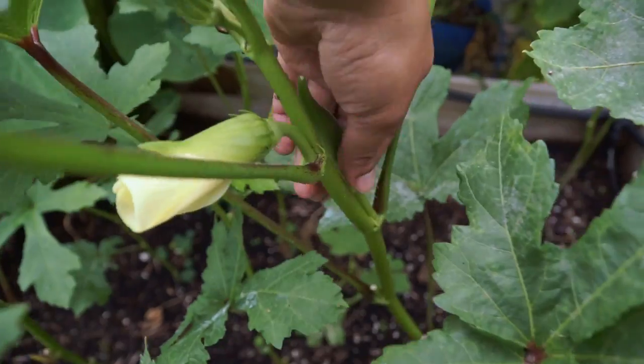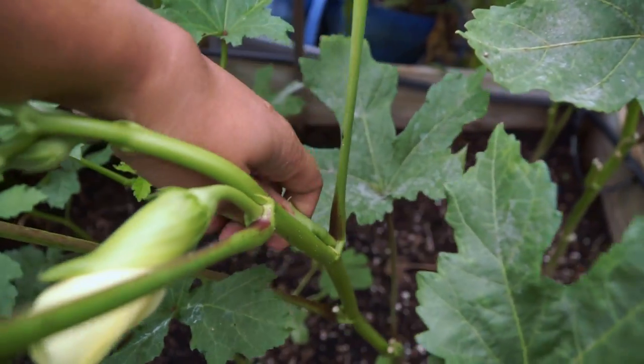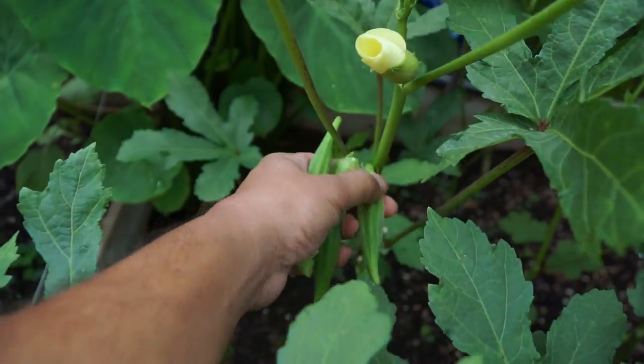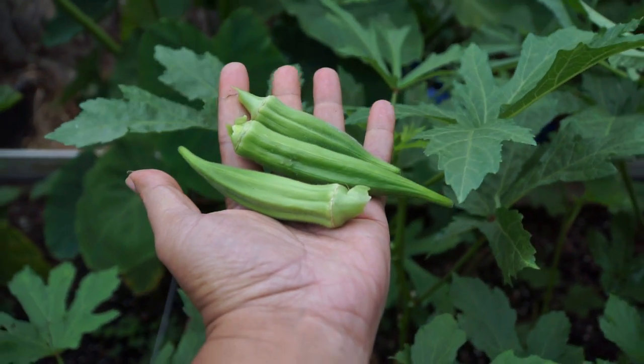You do not want to wait too long to harvest your okra pods. Harvest them when they are tender — you will get the best taste out of them. You can even harvest them using your hands; you don't need any tools to harvest them.